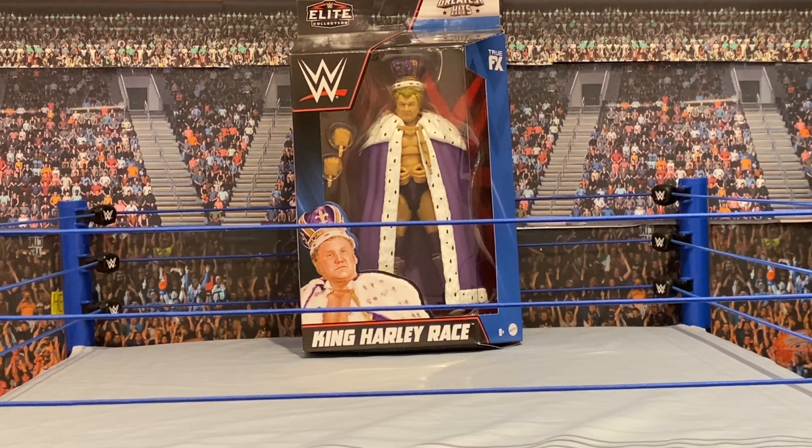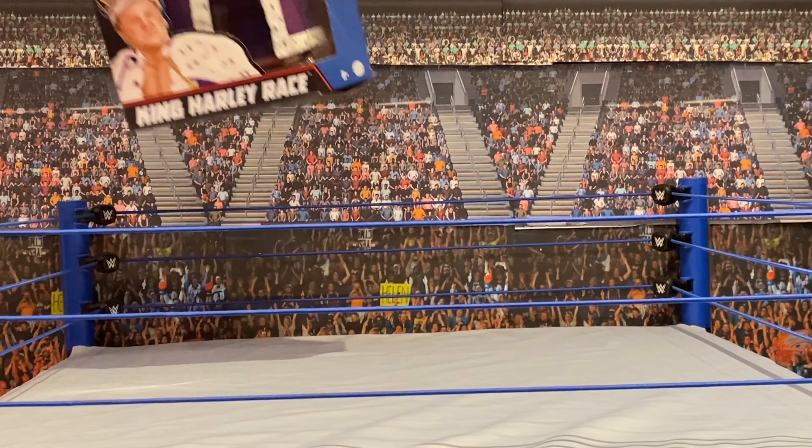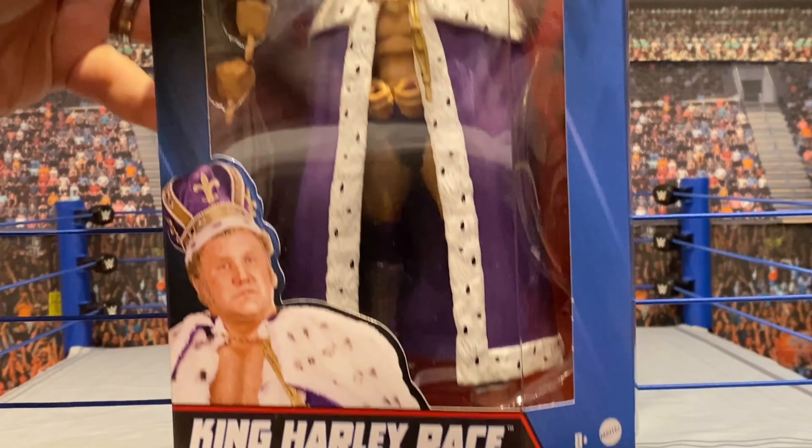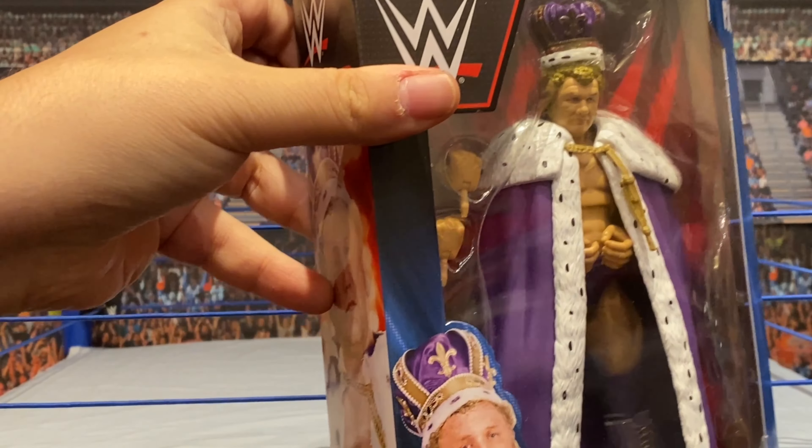Canadian Bulldog from Wrestling Merchandise and Memories — that's merchandiseandmemories.com — and welcome to another edition of Bulldog's Unboxings. Today I am proud to be unboxing Wrestling Royalty. Wrestling has more than one royal family, especially when you include the lineage of the great King Harley Race. I am super stoked to unbox this one from the WWE Elite Greatest Hits collection.